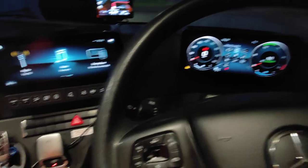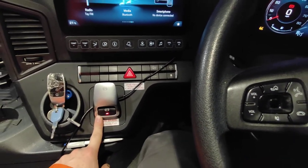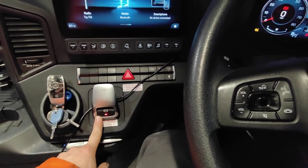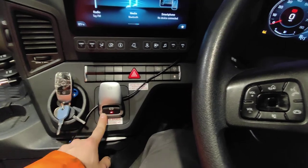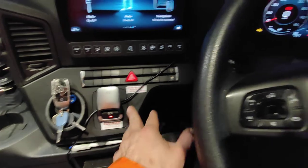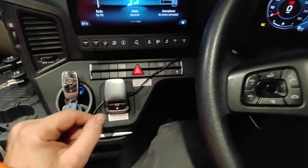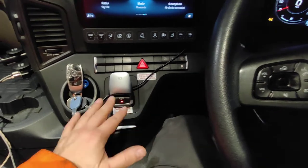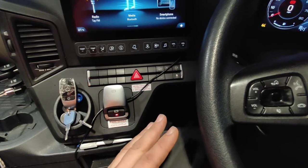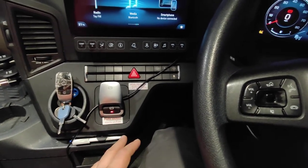What else? This Mercedes has the best handbrake I've ever had in my life - it's better than Scania, and I thought it wasn't possible to make better than Scania. It's fully automatic: you switch off the engine and the handbrake is on. When you put it to drive, it releases immediately and accelerates off, working perfectly.